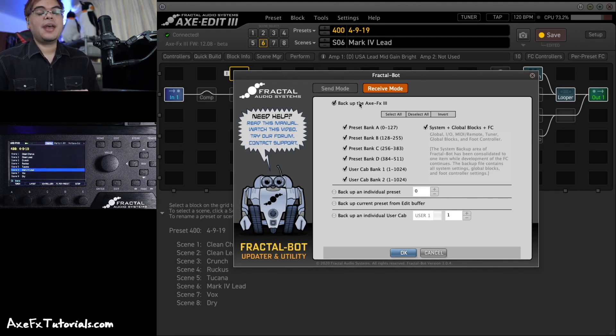If I'm making a lot of changes I might do it once a week or after every session. It's always good to have a full backup of everything just in case you need to borrow someone else's Axe FX or you want to go back to something you had last week. You can also back up a single preset — you can do that with Export in Axe Edit, but you can do it here as well by choosing the preset number. You can back up the current preset from the edit buffer, or back up an individual user cab if you need to export that for some reason.